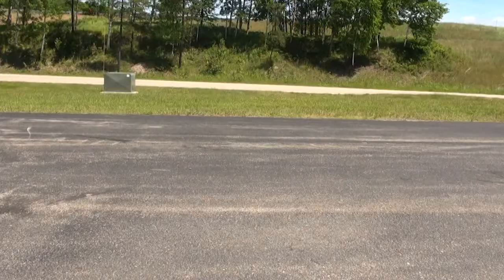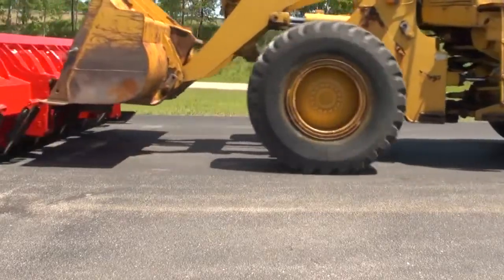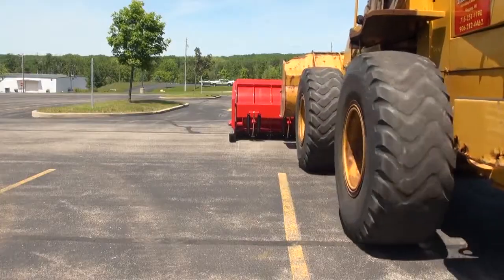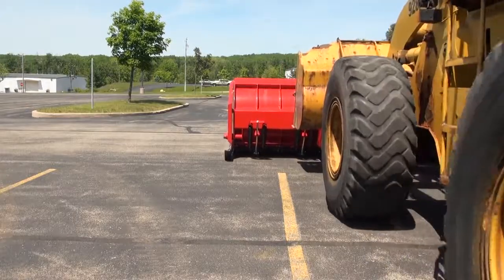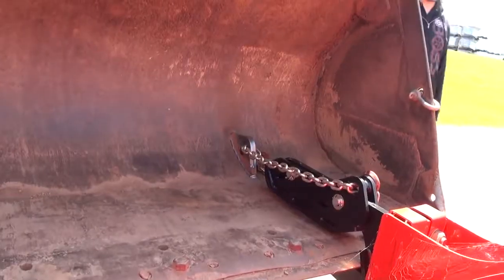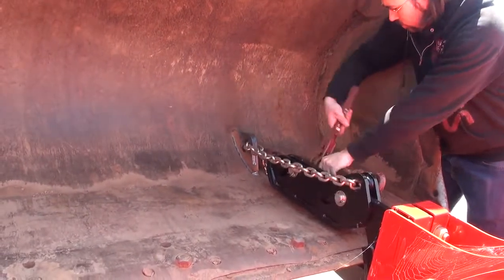Once the plow is connected to the loader, there are a few important tips the operator must keep in mind so that the box plow scrapes as designed. If the cutting edges are new, it's a good idea to drop the plow and drag the edge backwards for approximately 100 yards. This will wear down the sharp edge and minimize chatter and skipping. Remember to re-inspect and re-tighten the binder chains after doing this, as they may have loosened.